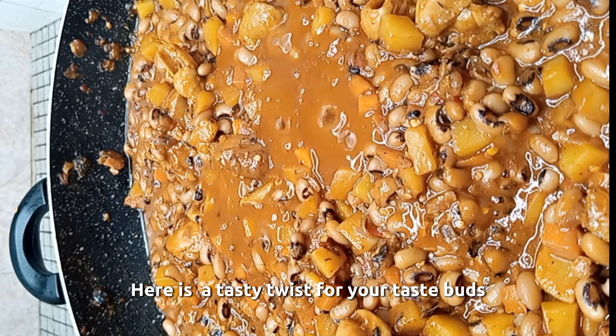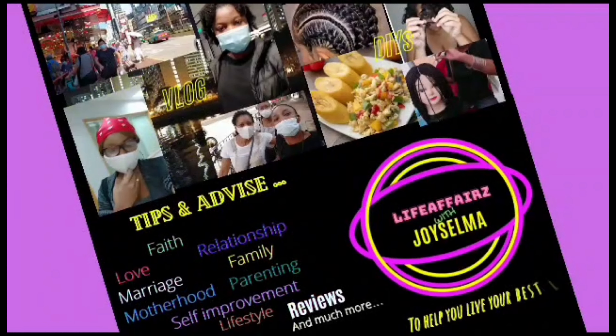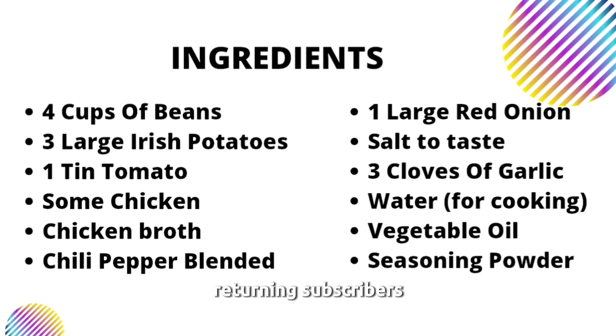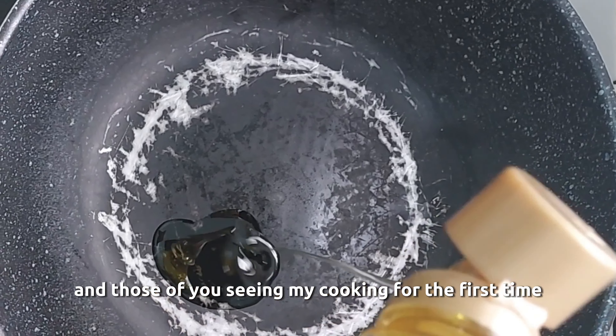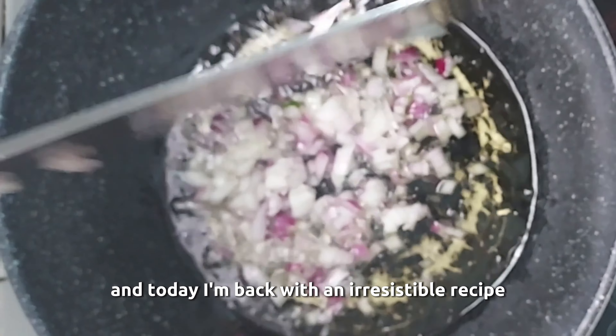Here is a tasty twist for your taste buds. Let me show you how I made it. Happy New Year to you all, to all my subscribers, returning subscribers, and those of you seeing my cooking for the first time. Happy New Year. And today I am back with an irresistible recipe.